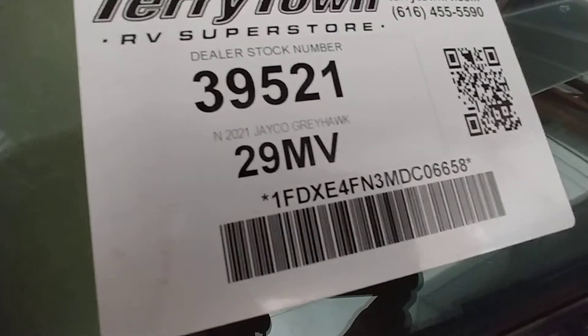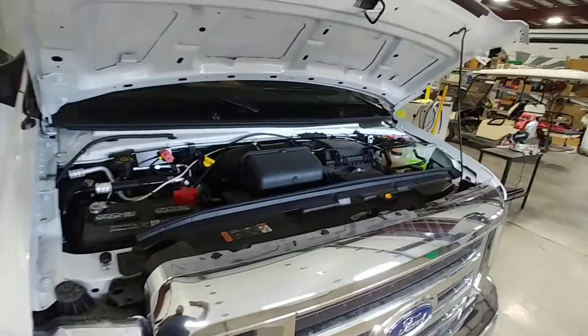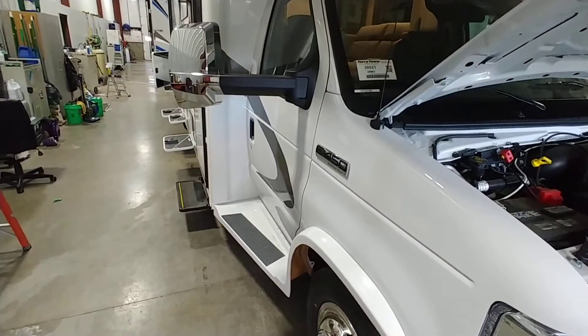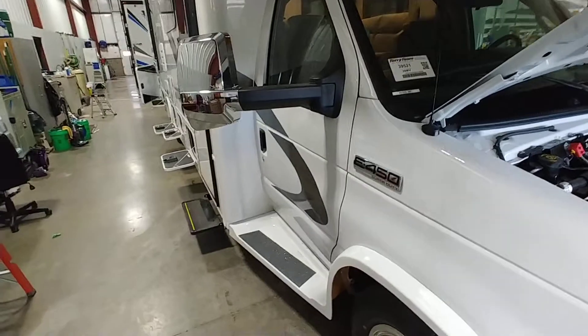This is an orientation video for a 2021 J-code Greyhawk 29MV. I'll start at the front, work my way around the driver's side, come back around the back, and go up the passenger side. I'll stop the video and start a second video for the interior.